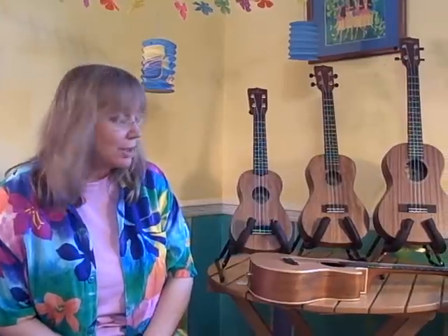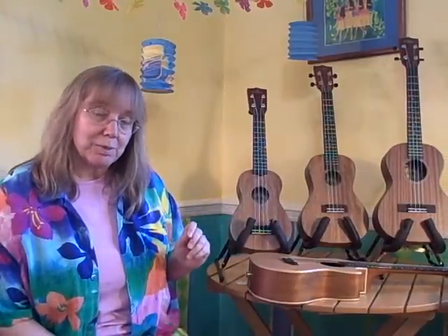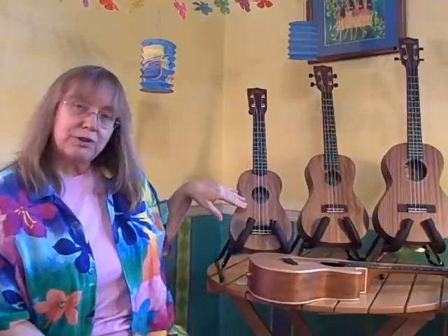To make this easy for demonstration, I'm using all ukuleles by the same company, the Kala Company, and these are all the same model. So they're all solid mahogany — they're just different sizes.